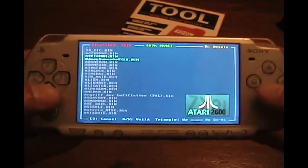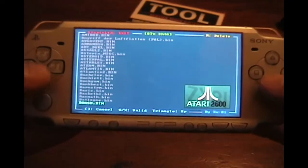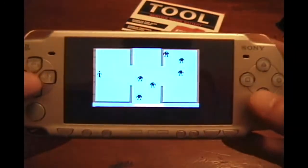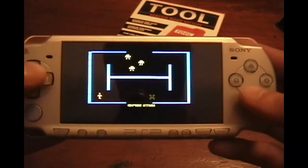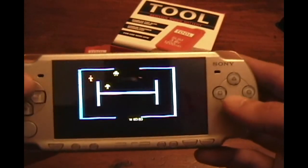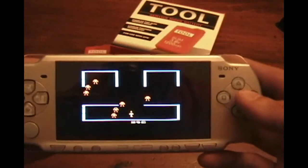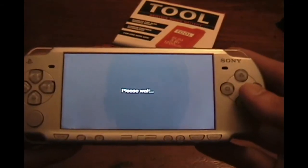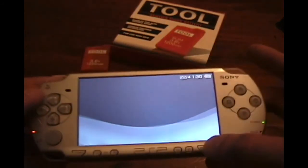Let me load up a ROM and give you a little sample of what it looks like. Let's go with a little Berserk — and there you have it. You get the idea. That's the main reason I wanted custom firmware, but your reason may vary.